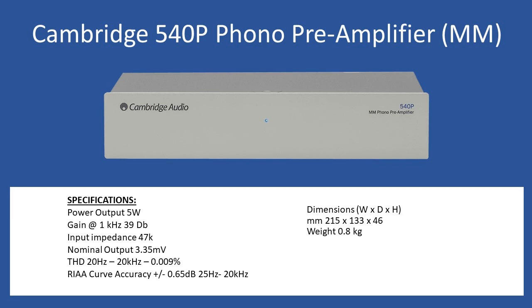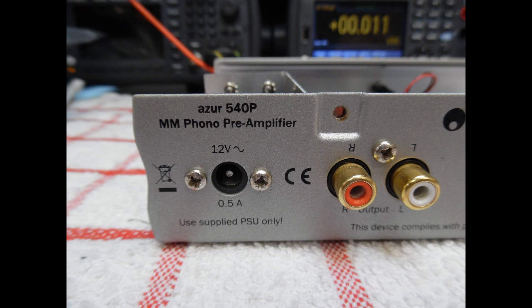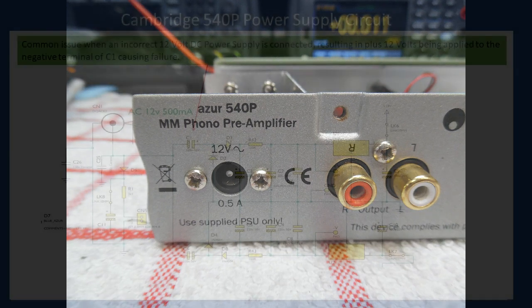The most common issue seen with this pre-amplifier concerns the DC/AC power supply. When purchased, it comes with a Cambridge Audio AC power supply at 12 volts, and the unit takes 0.5 amps. At some point the original power supply gets disconnected, so when units appear on auction websites or come in for repair, they either arrive with no power supply at all, or with a DC power supply — because someone has assumed it takes DC, which it does not.